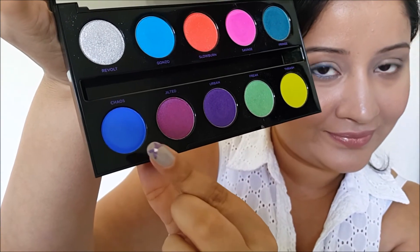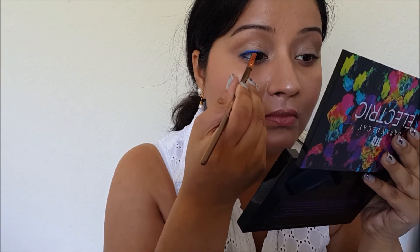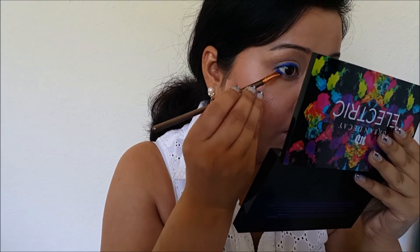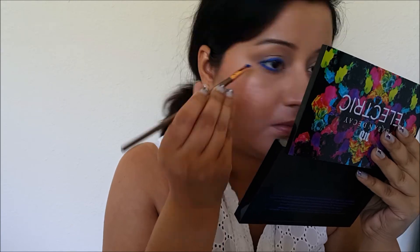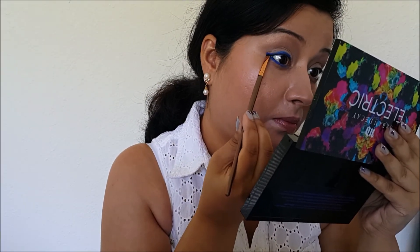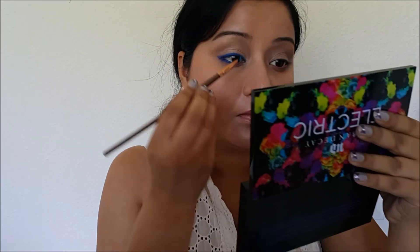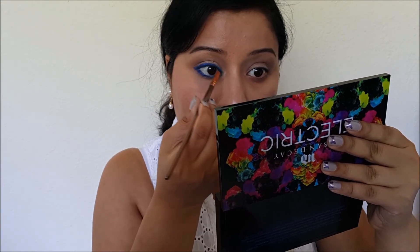Now taking the color Chaos from the palette on an angled liner brush, I'll pack it on where I've applied the blue liner and try to create a little wing. Make sure you tap off the excess, because if you don't it creates a mess and it's very difficult to clean up. Taking the color Ponzo, I'll line my inner corner with this light color just to give it a little gradient effect — it looks very pretty in real life. I'm repeating all steps on my other eye.